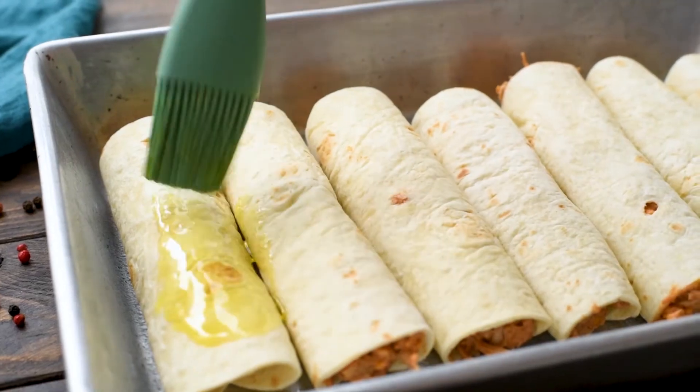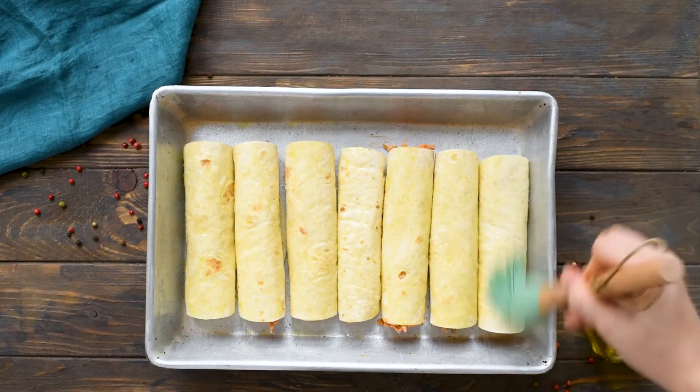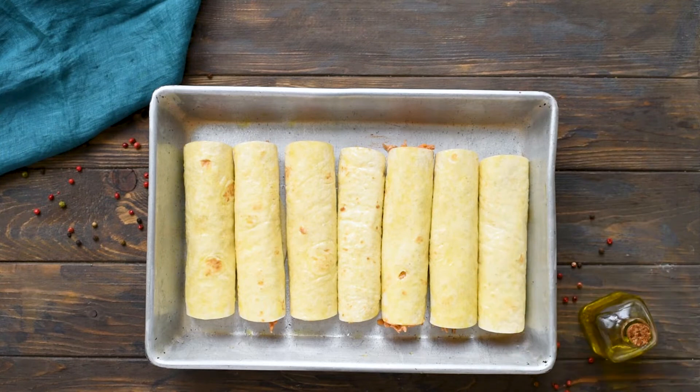Next, brush the top of your tortillas with olive oil, which will help them get nice and crunchy when you bake them. Then place the baking pan in the preheated oven and bake for about 15 to 20 minutes, or until the edges of the tortillas are just beginning to get golden brown.